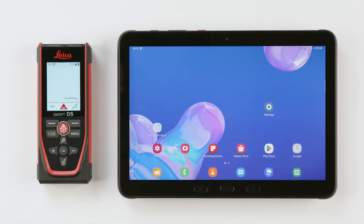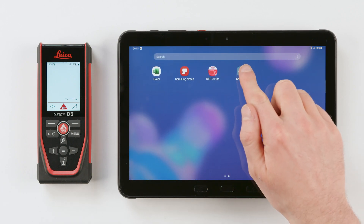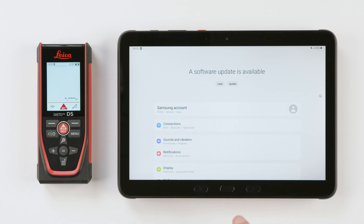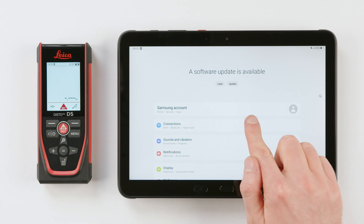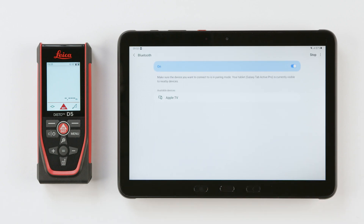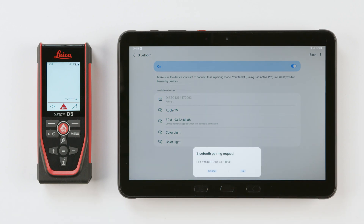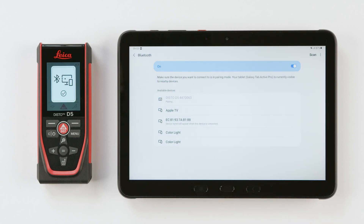Open the Bluetooth settings from your Android device and pair it with your Disto. Once the Disto is displayed with the last digits of its serial number, click on it to establish a connection. Press Pair and close the window.